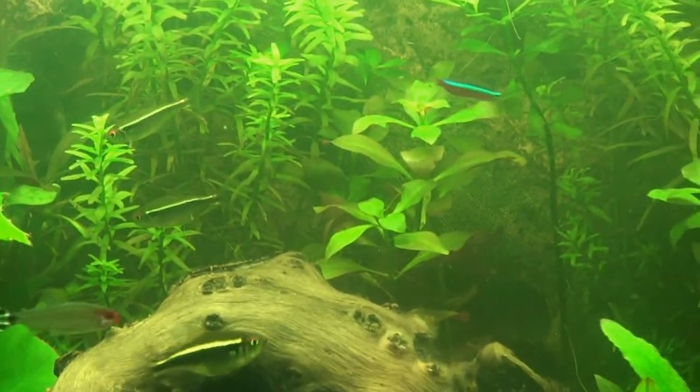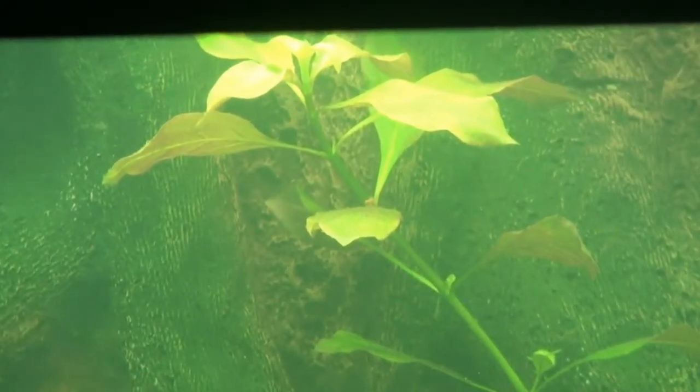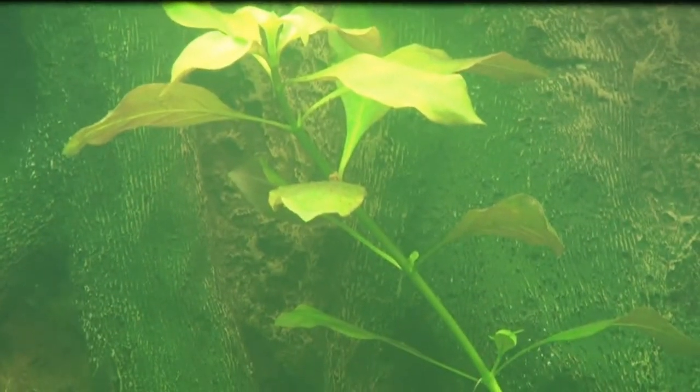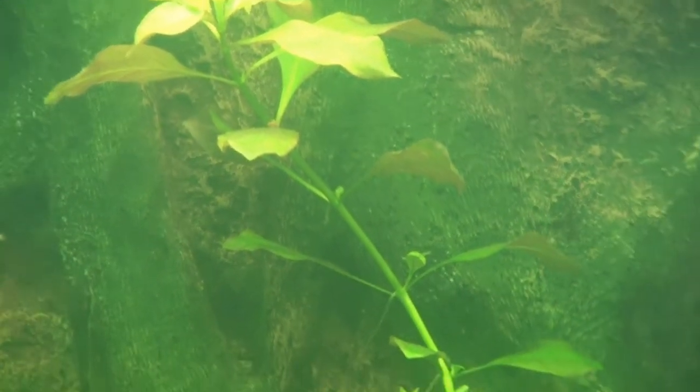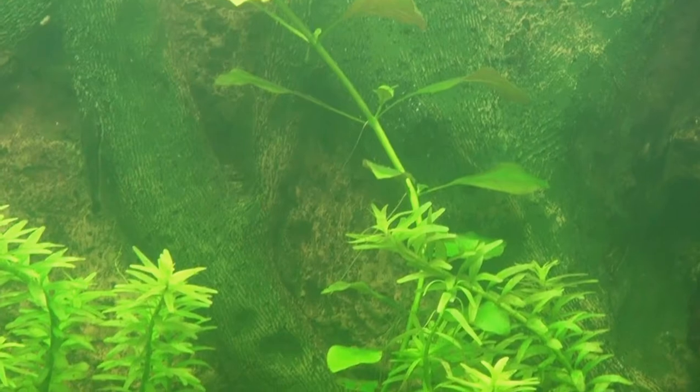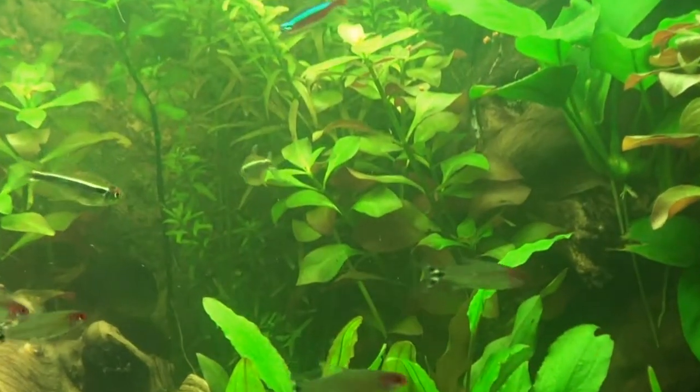I put one here and some more in the middle. As you can see, my original ludwigia is pretty much at the top. I haven't decided what I'm gonna do with it yet — I'm gonna trim it down, but I want to see what it does, you know, how red it gets, or if it flowers, or if it does anything. I don't even know if ludwigia does that.